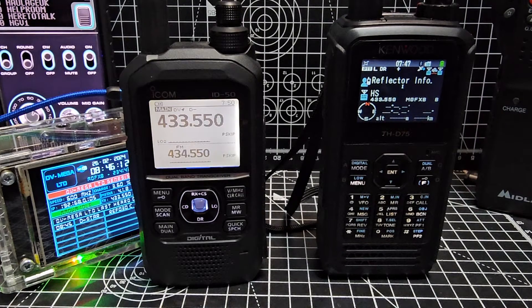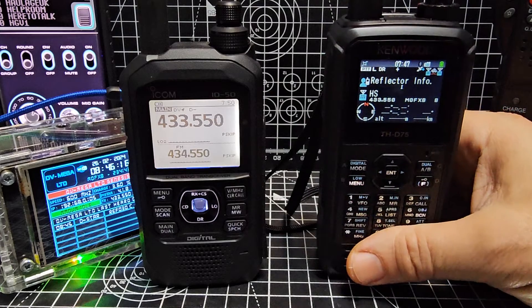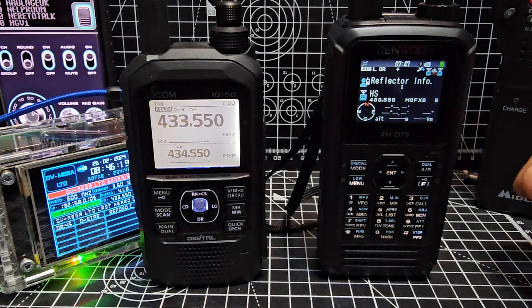M0FXB, welcome to my videos on the Kenwood D75. Today we're looking at the simplex settings for DV operation on the D75.